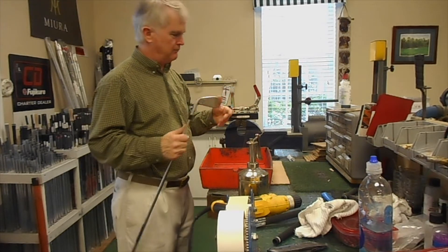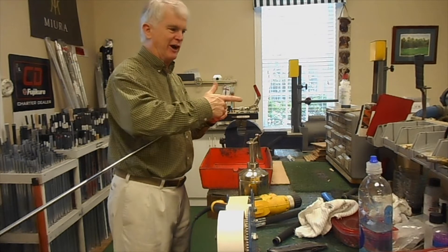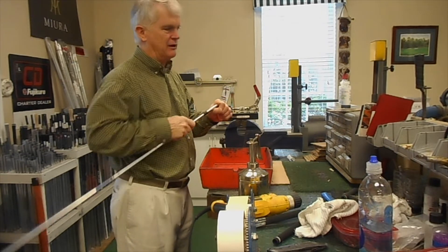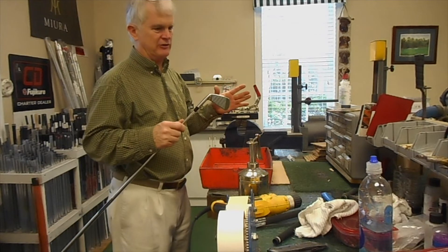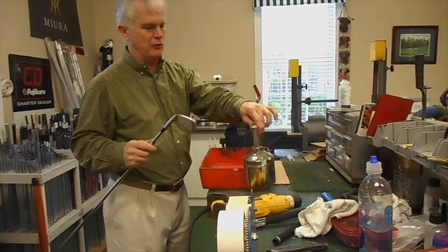We're going to re-grip a golf club. There are a lot of different ways to do it — I hear people use compressors, masking tape with rubber cement, there's a ton of different ways. I do it the old-fashioned way with double stick tape and unscented mineral spirits.